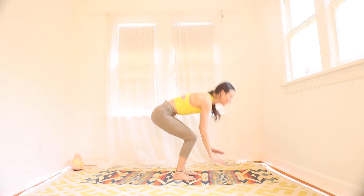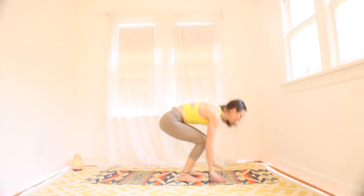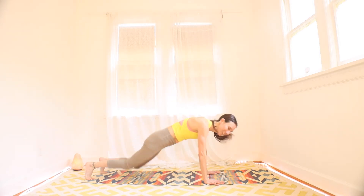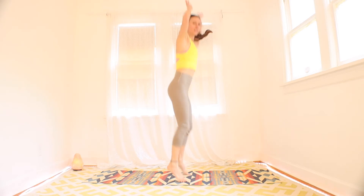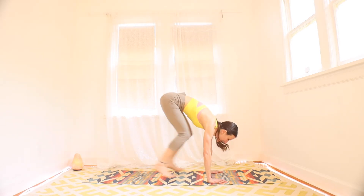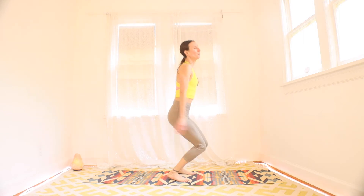You should get that heart rate right up, get the blood flowing — halfway through. You can make it faster, you can make it slower. Okay, almost there. Ten seconds of half burpees. Five, three, two, one.